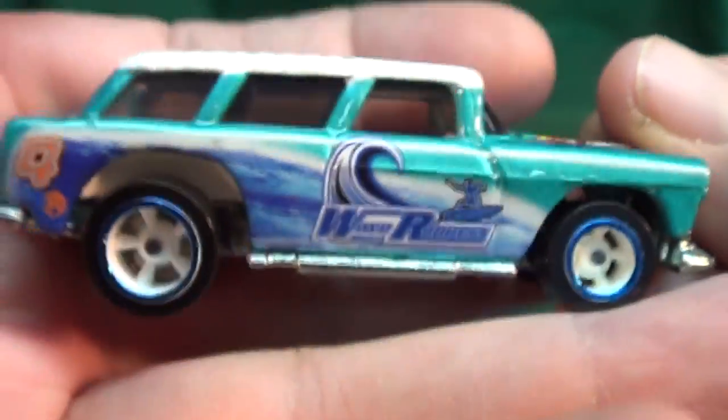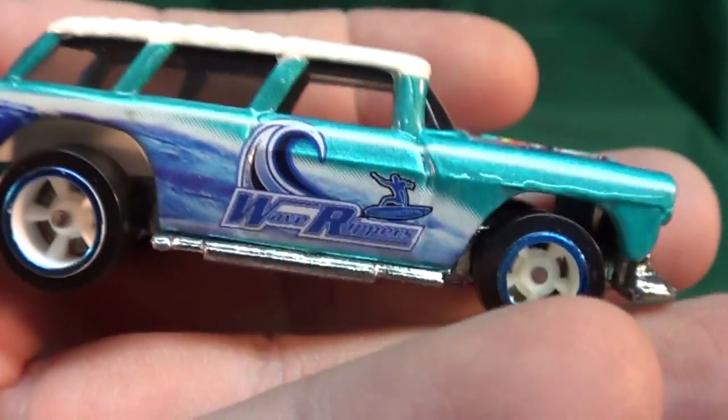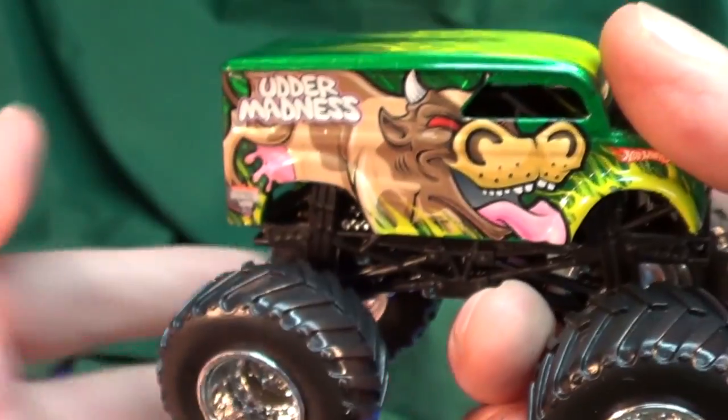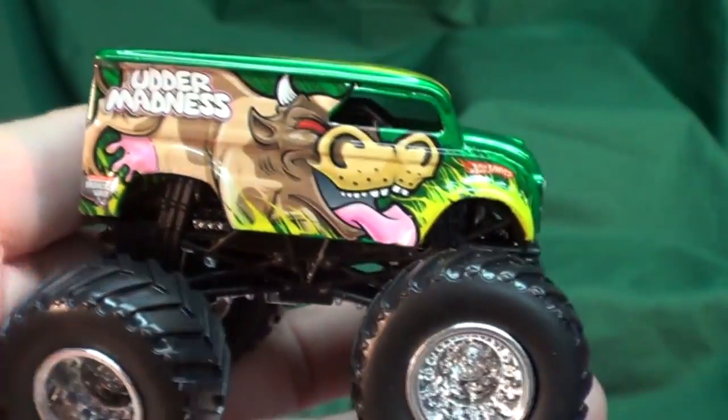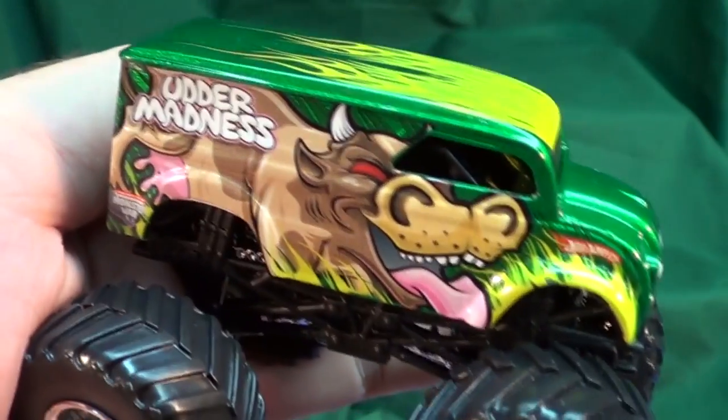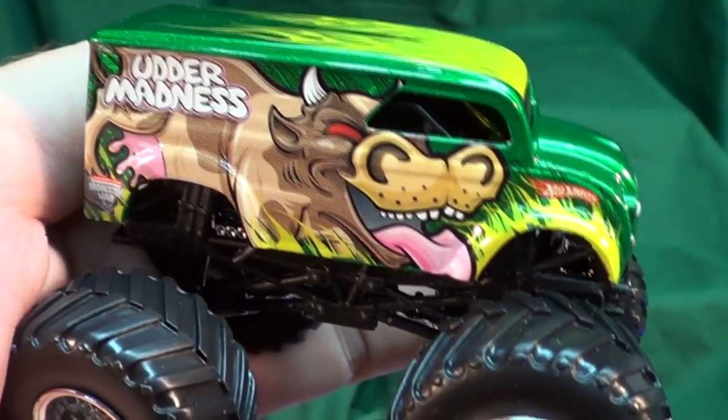Anyway, that's a refresher for my long-time subscribers and an introduction for my new ones. Now you know about the three printing processes Mattel uses. Thanks for watching — bye bye!